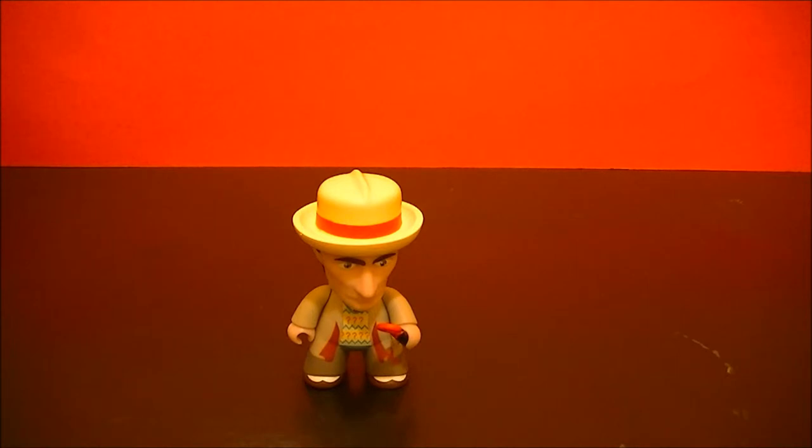This is BBC Collector with another absolutely great Doctor Who Titan's final figure. Stay tuned for more.